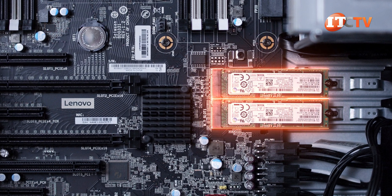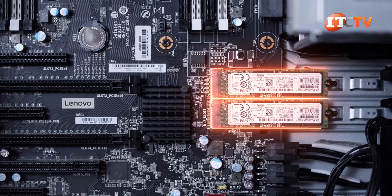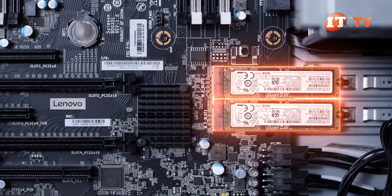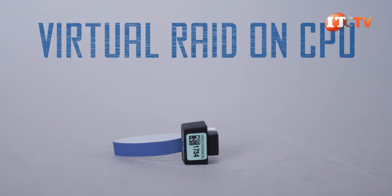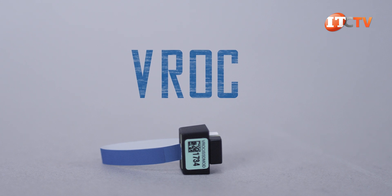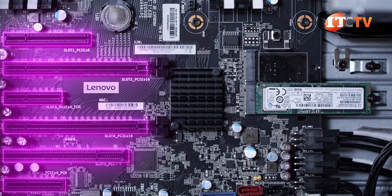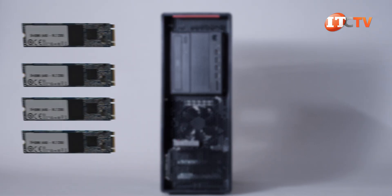There are two integrated M.2 slots on the system board with a small heatsink. You can use the M.2s as your boot device and RAID them together for even greater performance. Virtual RAID on CPU, or VROC, is also supported using the VROC key and is designed for RAIDing SSDs like those M.2 drives. You can also add a few more M.2 drives using the PCIe slots, with options for four, two, and a single M.2 for a total of nine.